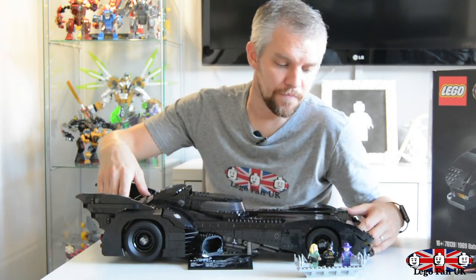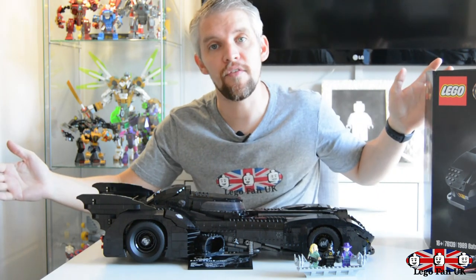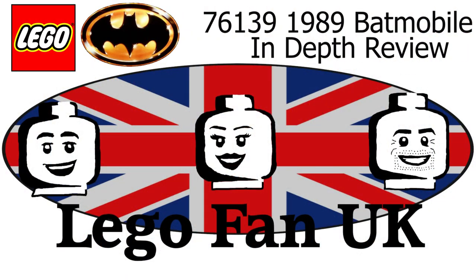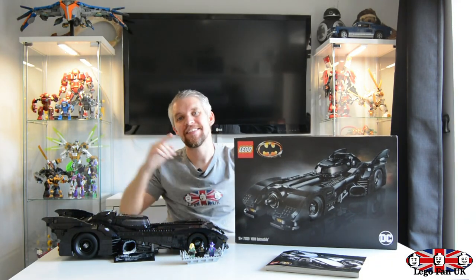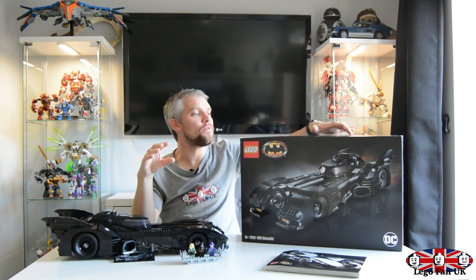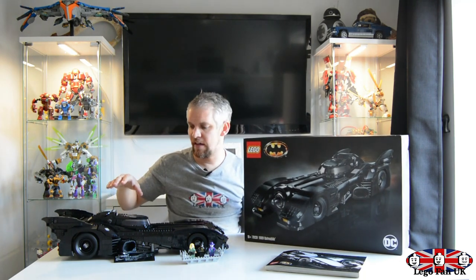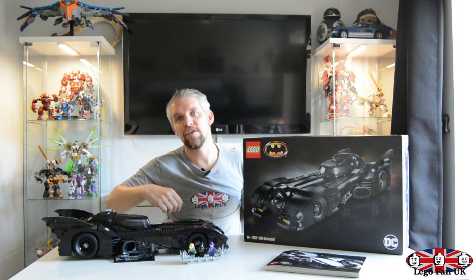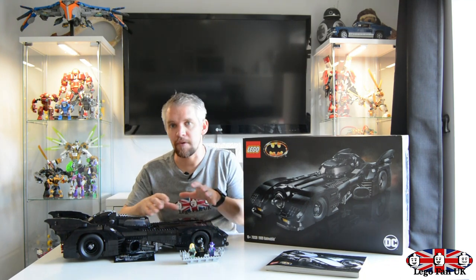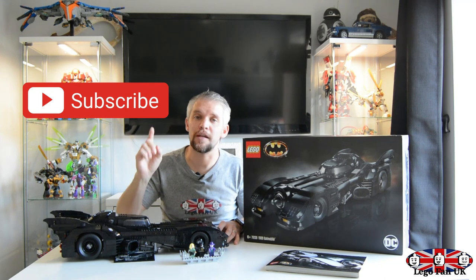This is a 1989 Batmobile - it looks absolutely amazing. I'm going to list some pros and cons on whether it's worth buying this set, what I think of the minifigs, and overall whether you should or should not purchase this awesome set. Hi guys, welcome to the channel, my name is Martin, this is Lego Fan. As you can see before me we have an absolutely massive, awesome set. If you are new to this channel, please click that subscribe button and hit that bell notification to keep up with my latest videos.